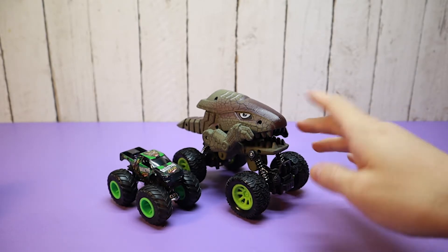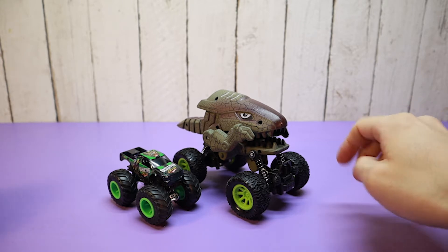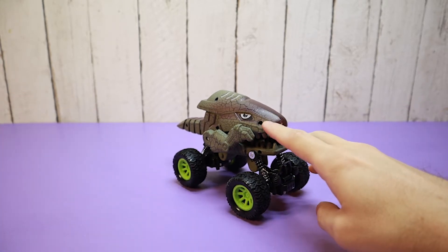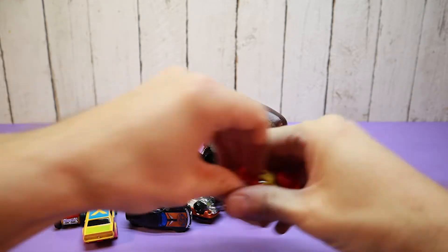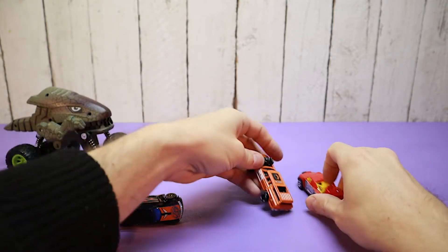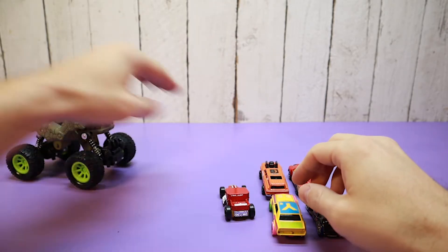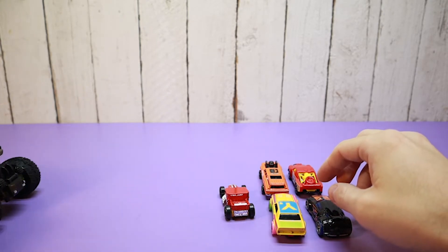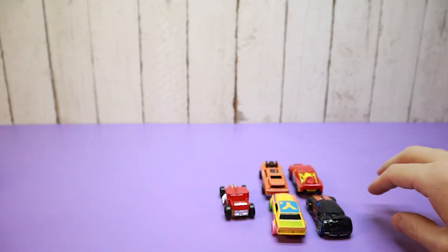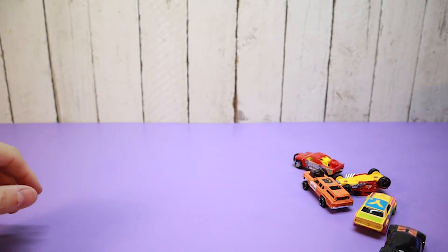Let's put them side by side with the monster truck here — they're bigger. I don't know what the scale is on these guys, larger than 1:43. Let's run over some trucks with it, or some other cars. I'm gonna do a double row. Oh — both the front and the back wheels are pulled back, so both sets are pullback motors. It kind of runs them over.